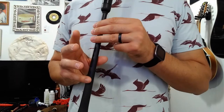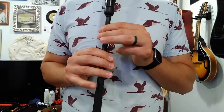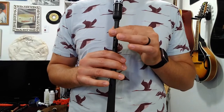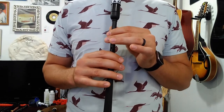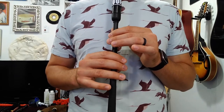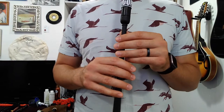Picking up from the last note in the first measure — that's a D — we're going to go to the C that starts the second measure, then the D right in the middle of the second measure, and then the E that finishes the second measure. So we're going D, C, D, E. Let's work it from the very beginning of the song, and we'll do it two more times.